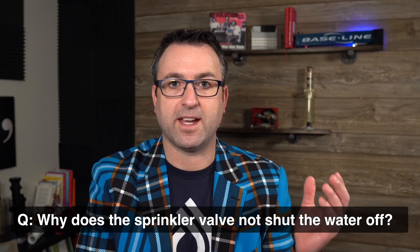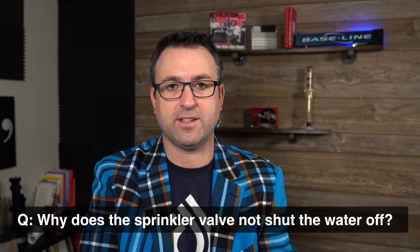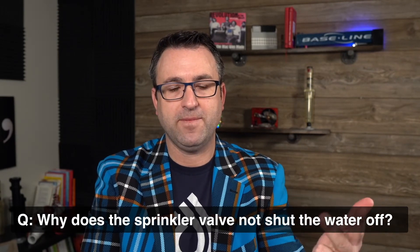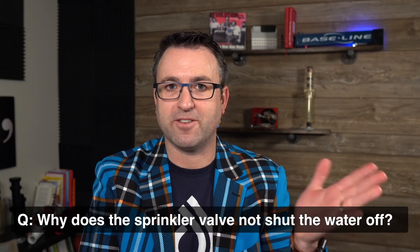I hope that helps. We're here for you — you can reach us at Sprinkler Supply Store by phone, chat, and email. We hope you join us for another tech tip. Have a great day.